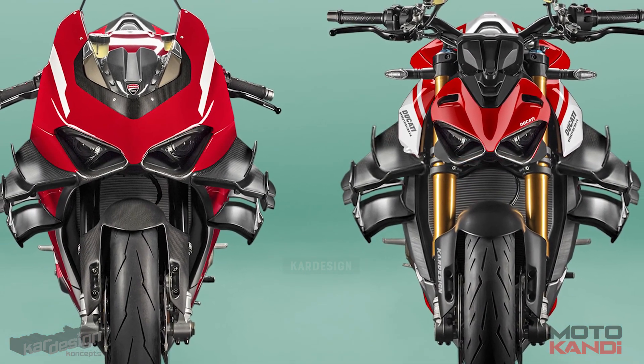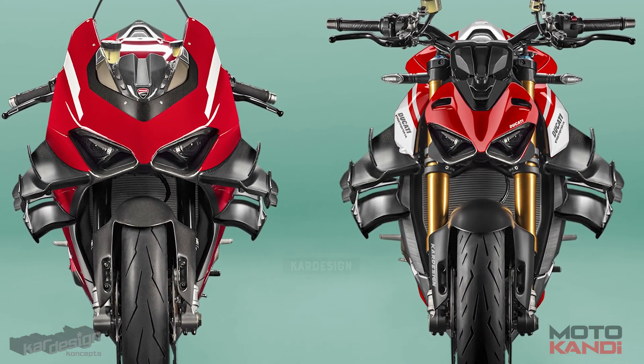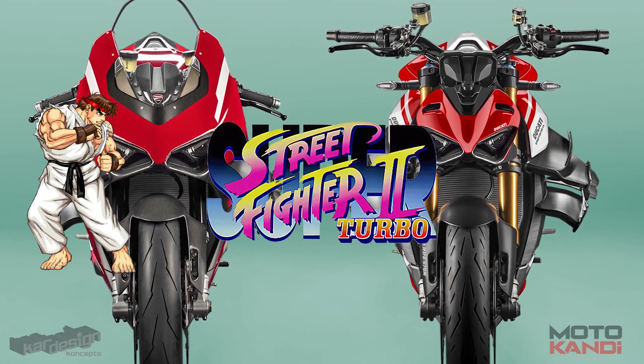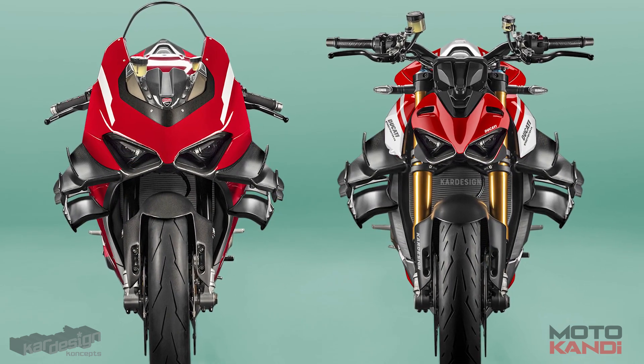I hope you enjoyed this video. Do you think Ducati should build a Superleggera Streetfighter? And if they do, should they fit a turbocharger and maybe use the V2 engine as well so that they can call it the Super Streetfighter 2 Turbo? Please leave a comment below and remember to smash that subscribe button if you want to see more concepts you won't see anywhere else. Cheers.